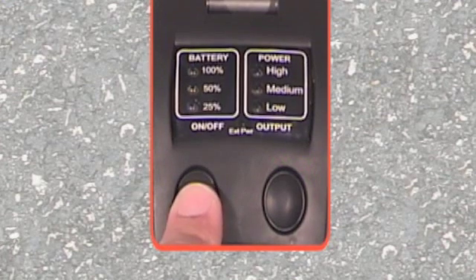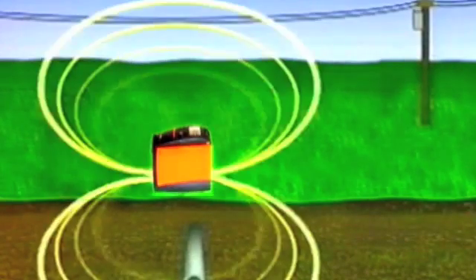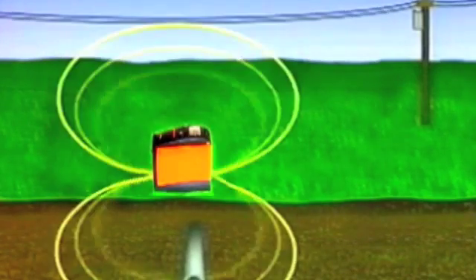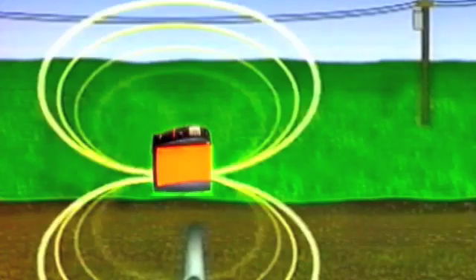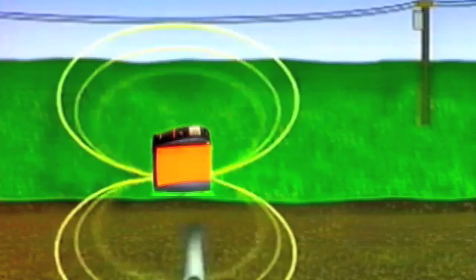Turn the transmitter on. The battery and power output display will show a blinking LED simultaneously. The transmitter is now broadcasting a signal in a figure-8 pattern from its internal antenna through both the ground and the air. The signal is being electromagnetically induced onto all conductors within the figure-8 range.